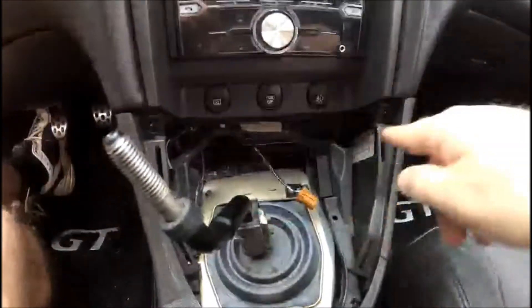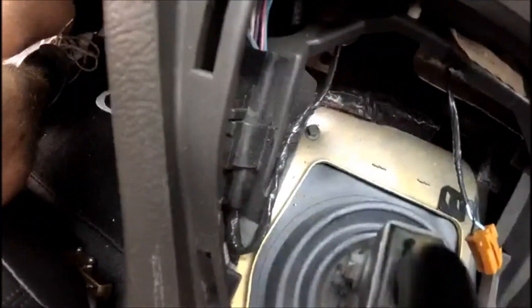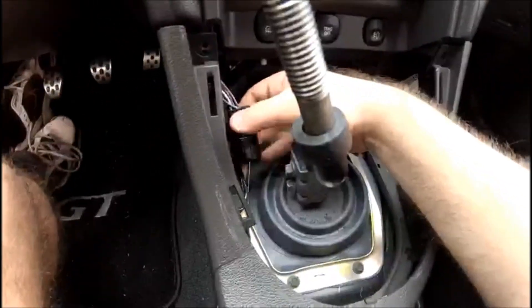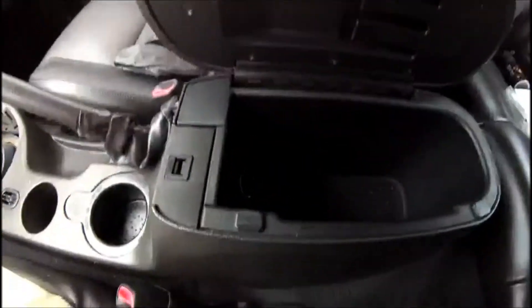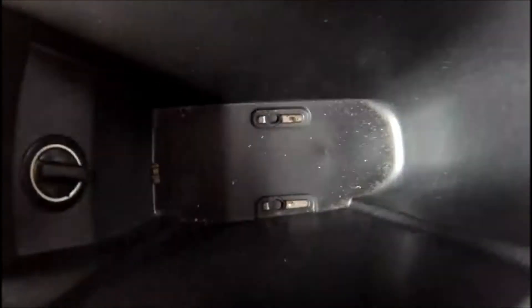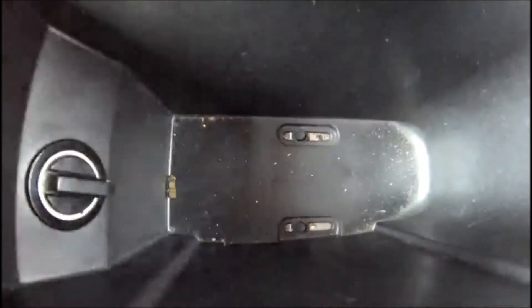Once those two 7mm screws have been removed, the next step is to disconnect the electrical connection on the driver's side. Then open the center console lid and remove the carpet at the bottom — set that aside. You'll notice down in there are two additional 7mm screws holding the center console in place, so go ahead and unscrew those next.